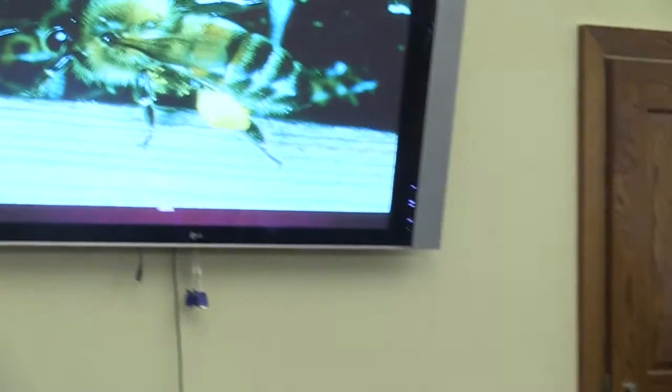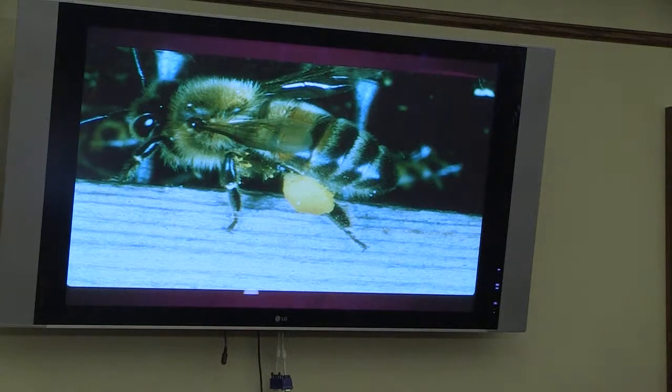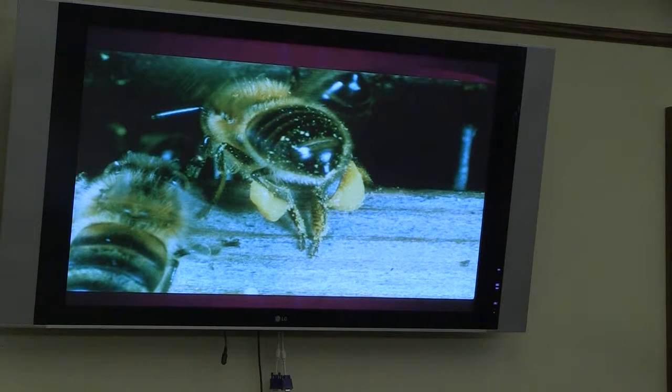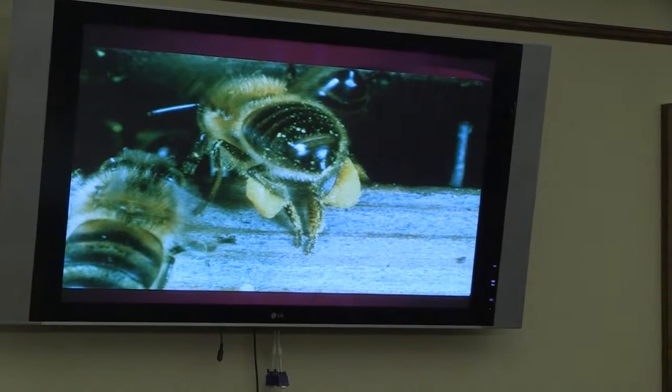Here's the pollen. Bees have pollen baskets on their hind legs. As they go flower to flower, pollen covers all their hairs, and then with their forelegs they comb it through and pack it right into the pollen basket. This next bee here is flying back with pollen equal to its own weight — it's like a human being carrying another person of equal weight and jumping off the ground. You can see all the little hairs, all the little pollen branches — when they go flower to flower, that's how they cross-pollinate.